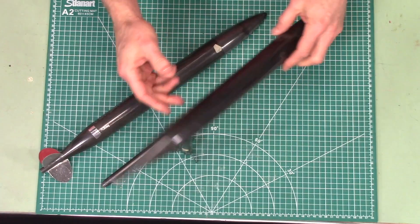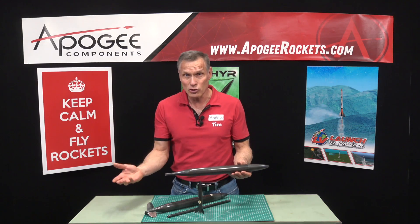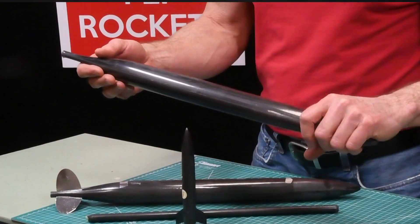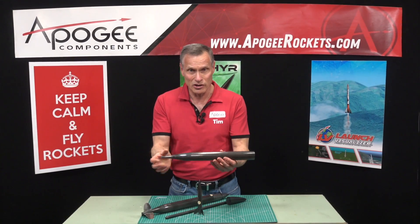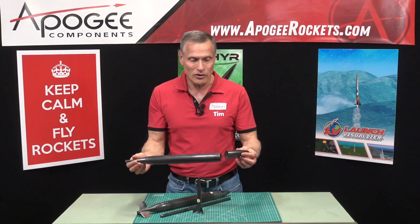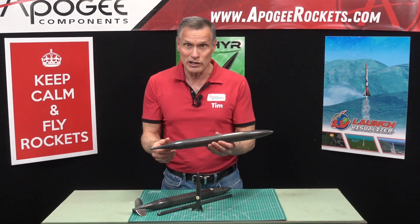These are some examples of some of the rockets that I've made. We'll be using a two-part mold to make these, and they come out extremely lightweight. This tube right here weighs under two and a half grams, and the nose cone is under half a gram. So all together, it's a really lightweight rocket.